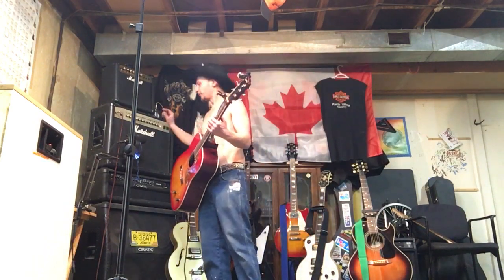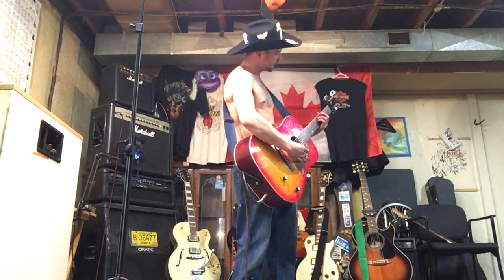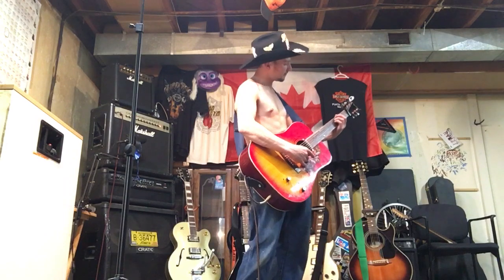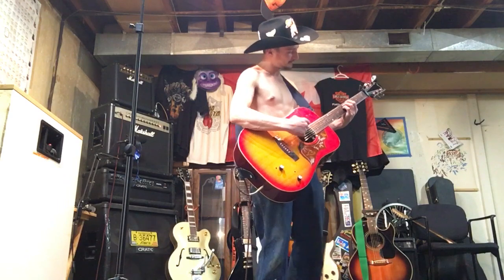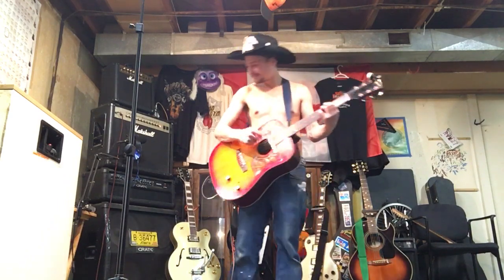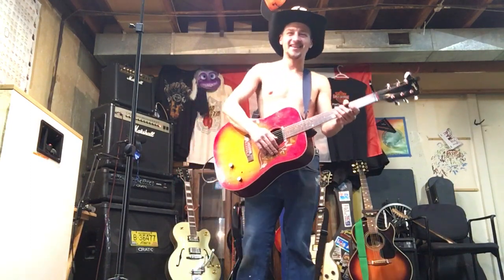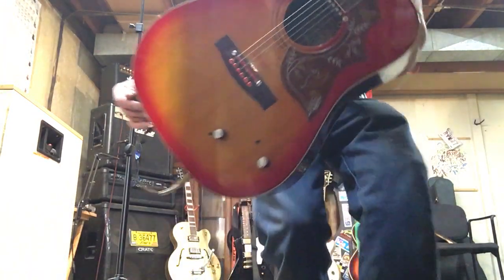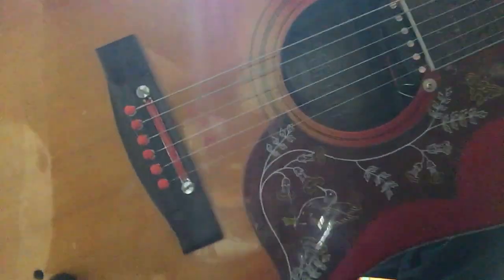Let's turn this up a bit. There you go — microtonal, fretless, acoustic. 200 bucks. Great wall hanger. You need it.